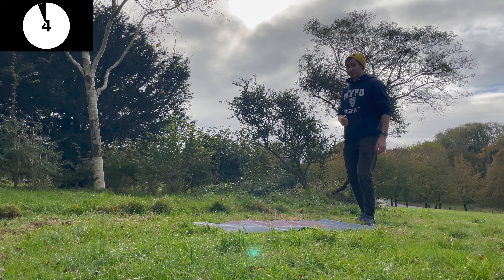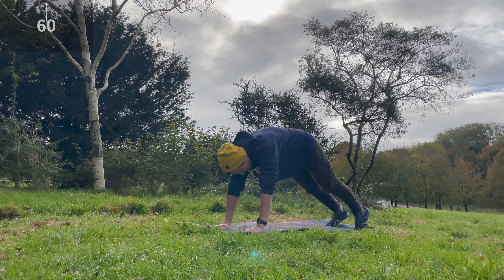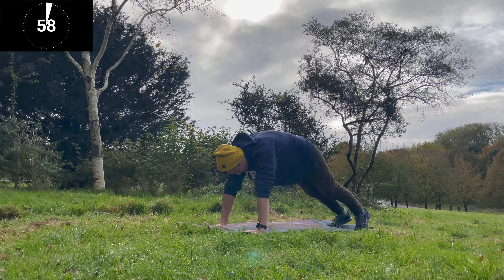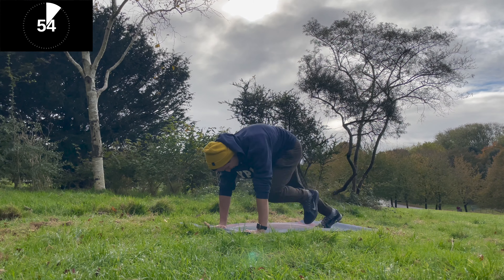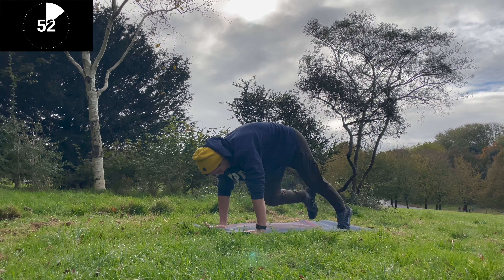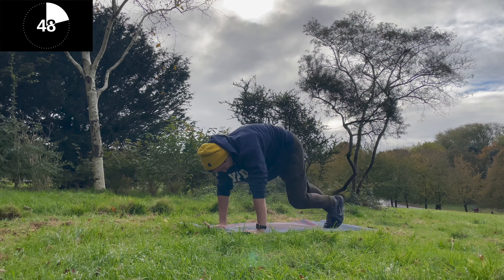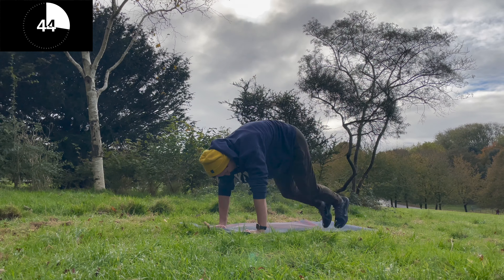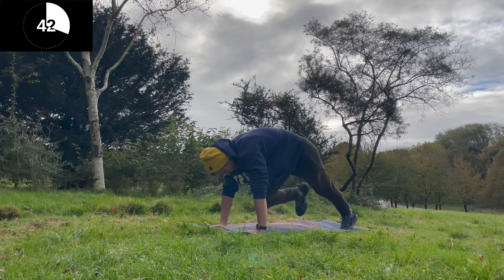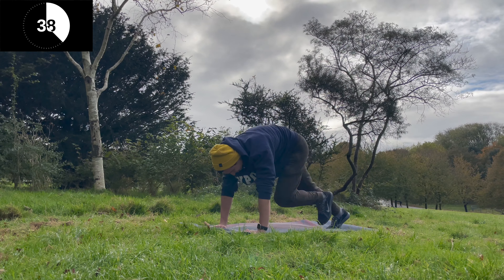Next up is going to be mountain climbers. Don't stop if you feel like you're fatiguing or you can't push through — slow the pace but don't actually stop.